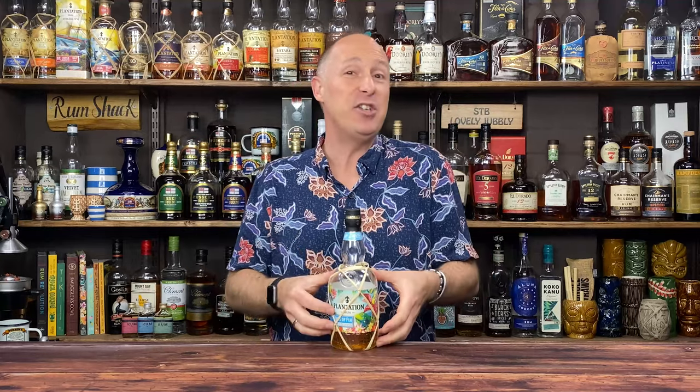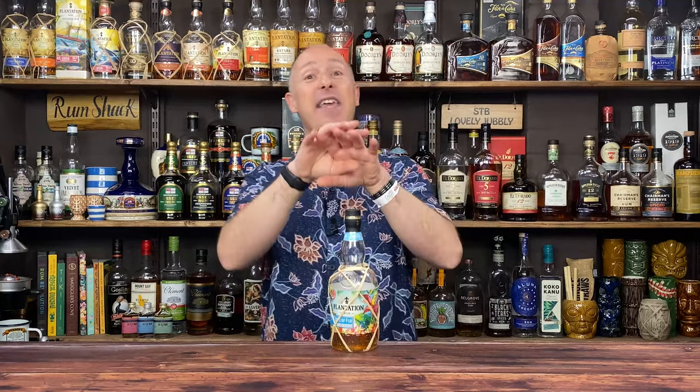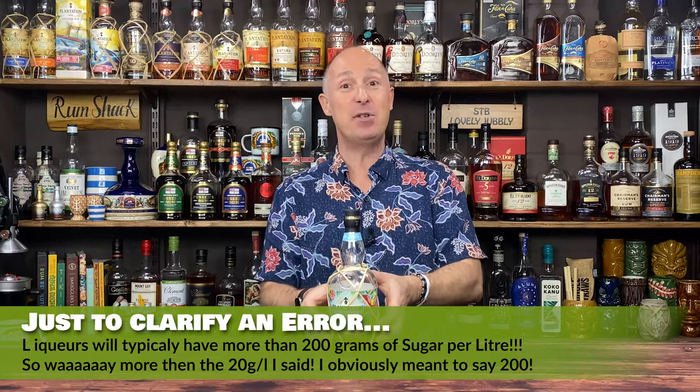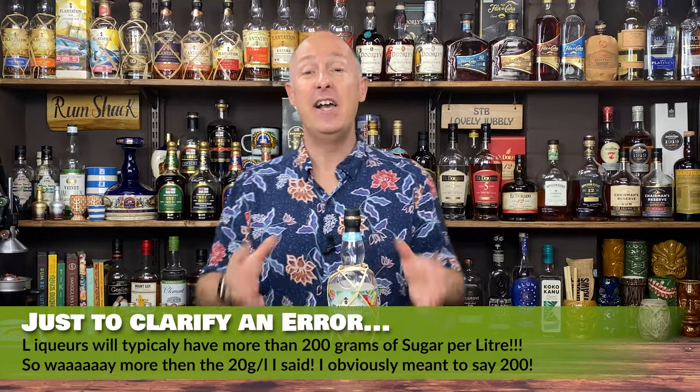Just to clarify: 16 grams per litre — the maximum permitted in the EU is 20 grams per litre for rum, so it is quite a sweetened rum. Some Foursquare rums have no added sugar at all. A lot of Central American rums are up around 15 to 20 grams. Spiced rums can be anywhere from 50 to 100 grams per litre. So 16 grams is nothing compared to spiced rums.